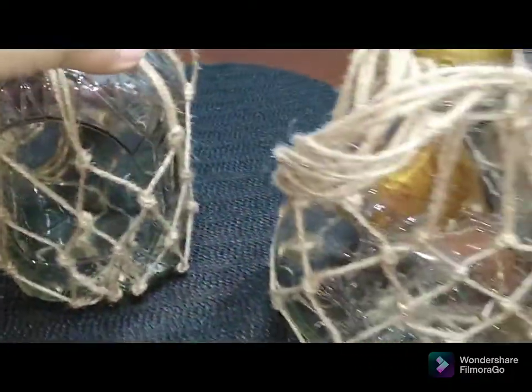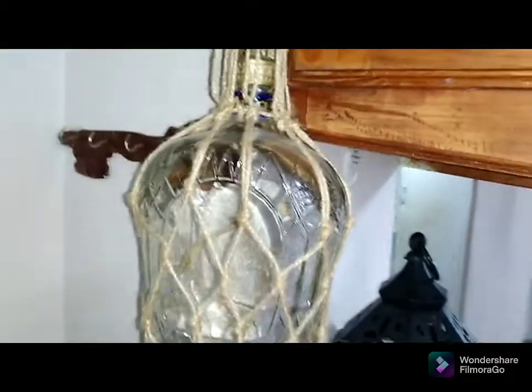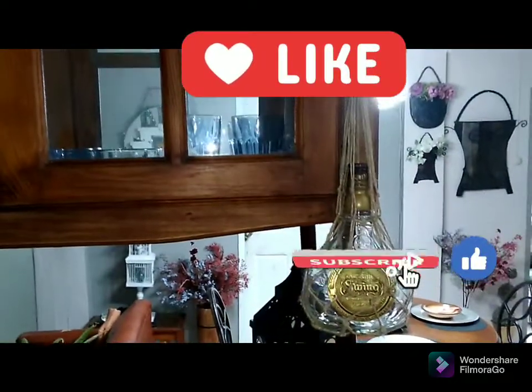Guys, this is how the two of them turned out — I think they turned out really pretty. Remember to head across to the lovely ladies and let them know I sent you. I so enjoyed doing this twine it up challenge. I have them on the side of my cupboard in the kitchen — I have a wine rack on the next side so it's tying into it nicely, and this is the other one; it looks so cute.